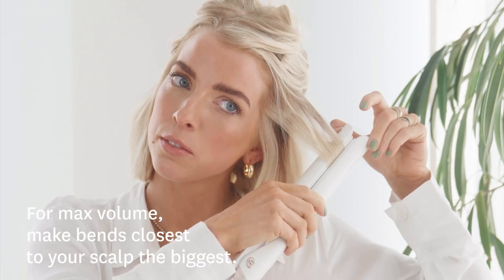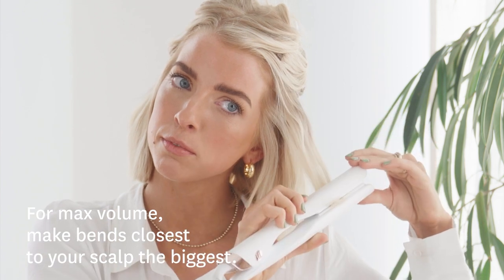For the first bend closest to my scalp, I try to overdramatize it — as in make it the biggest bend on each piece. It gives my hair way more volume.